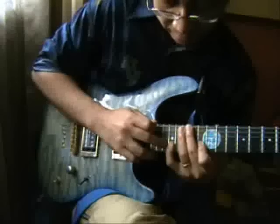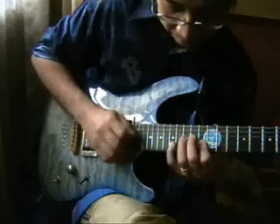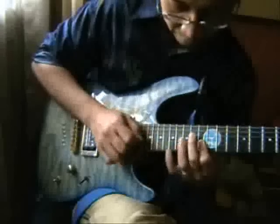Here's the minor six variation, or you can do minor seven — or both.